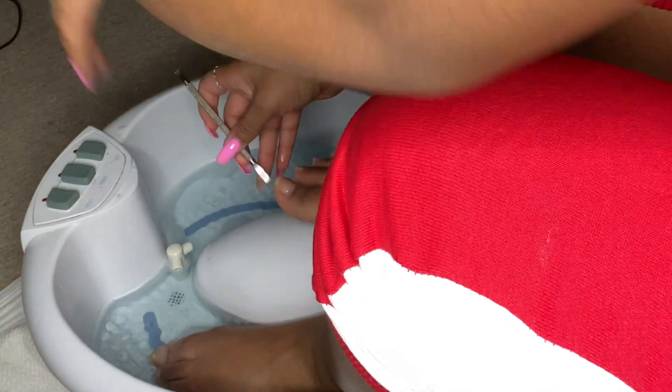I'm using a cuticle pusher and cleaning underneath my toes. Then you'll see me going in with this pink utensil — I don't know what it's called — but it works amazingly. I got it from Dollar Tree and it basically gets off all the gunk from around your toes.